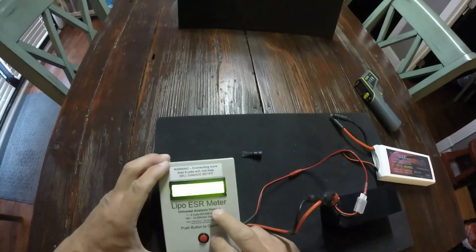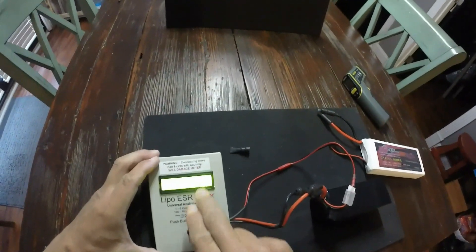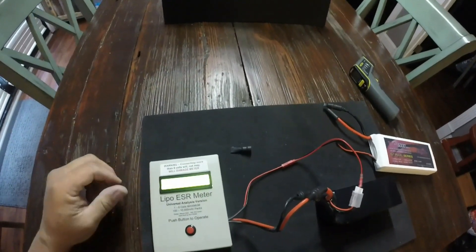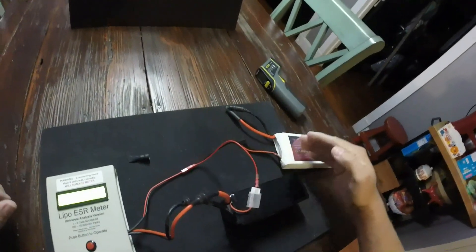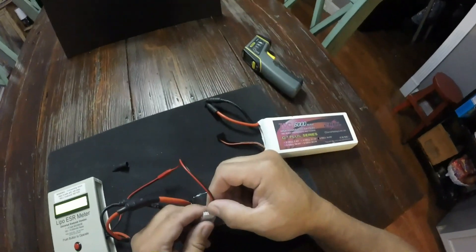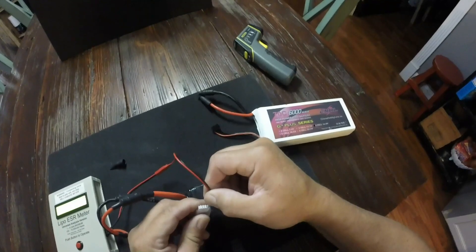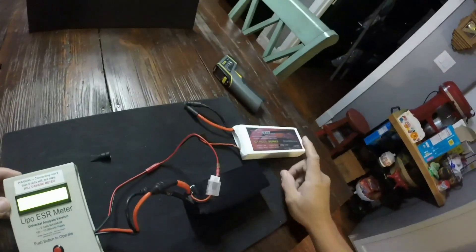175 amps, 1.32 — all these cells are the same IR. The China Hobby started off higher on the first cell and got a little weaker as I worked down. So there's probably better cell matching with the SMC lipo than the China Hobbies.